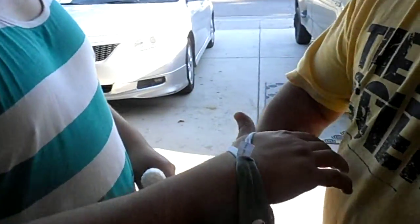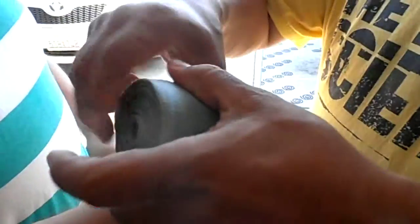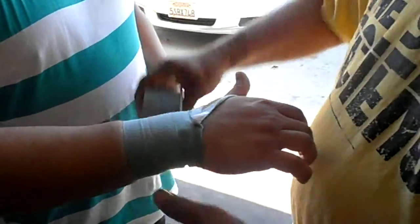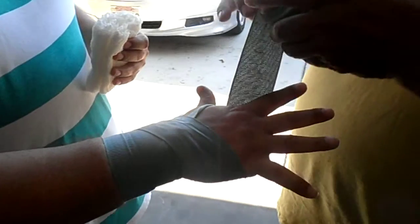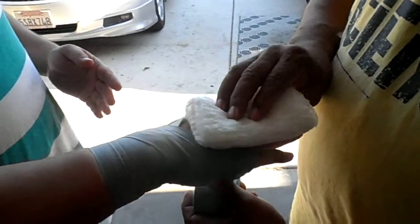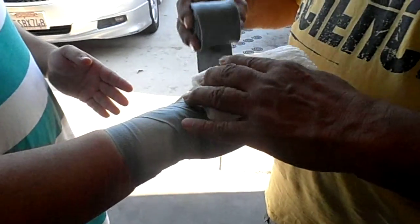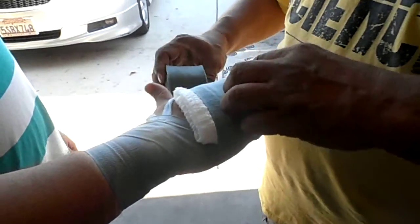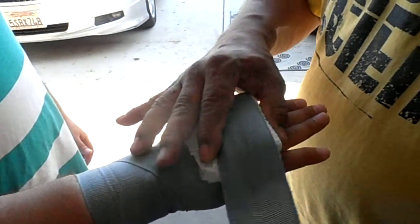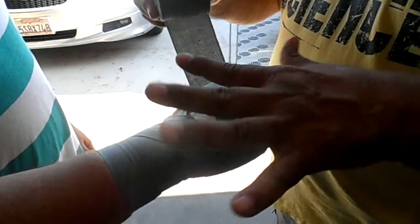Here it goes. Wrap it around the thumb, come around the wrist. Hold your hands straight, open and wrap.